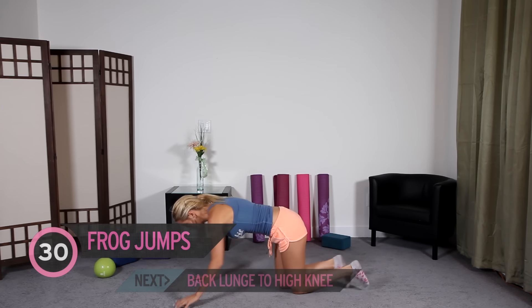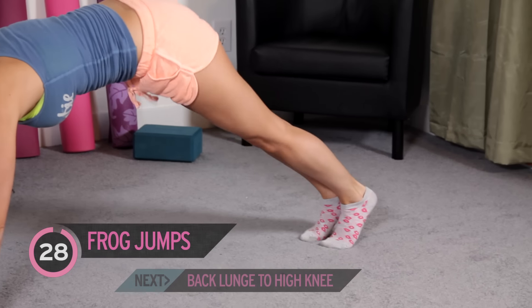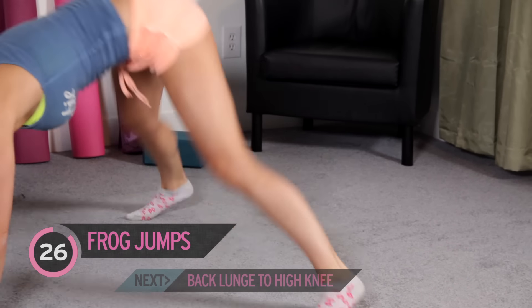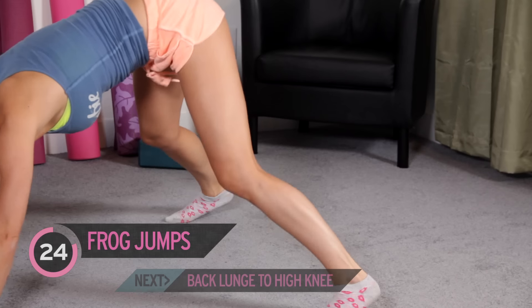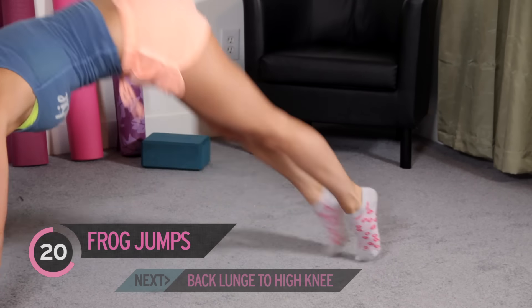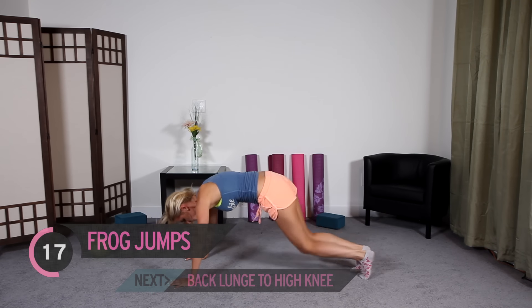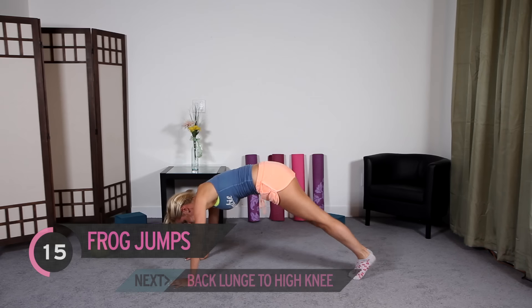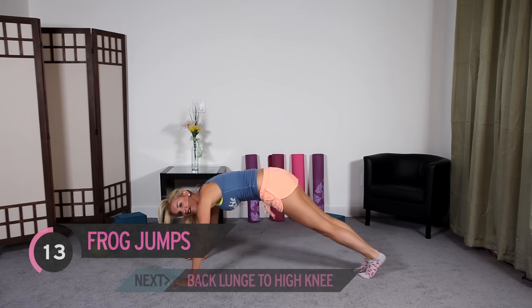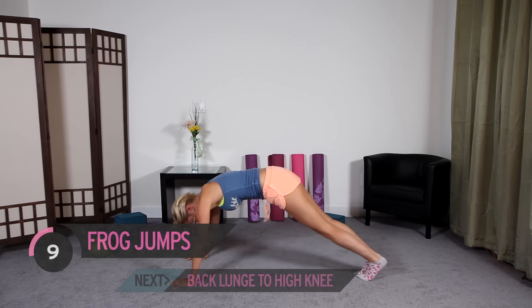Take it down to the ground — we have 30 seconds. Straight away, just jump in here. Just think of yourself as a frog. That's it, guys — 30 seconds. I'm feeling hot, my heart rate is up, my quads are burning. I'm feeling good. You guys can do this too — keep pushing yourself.